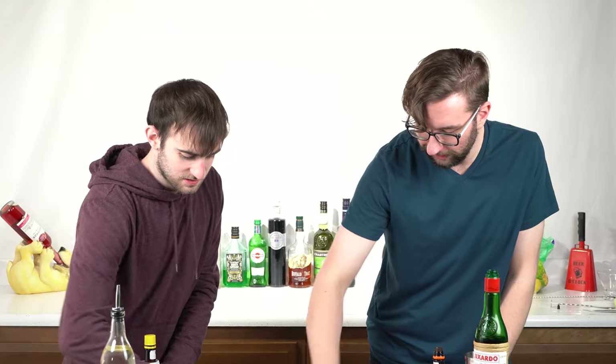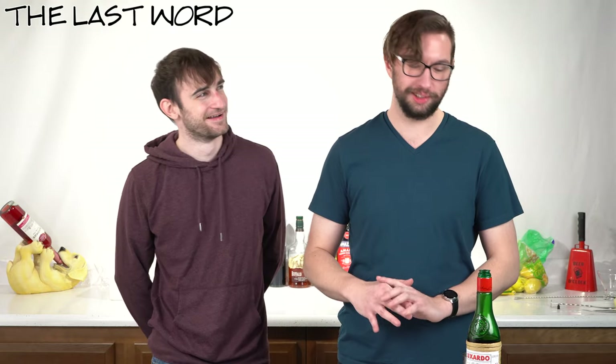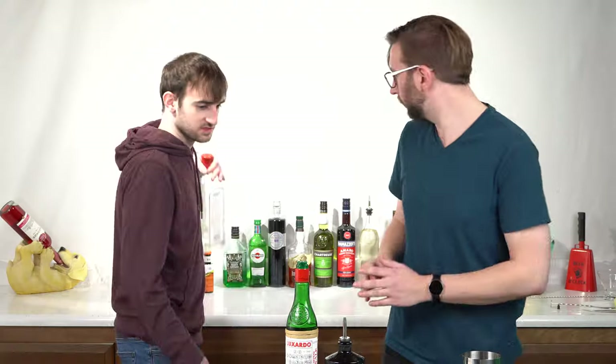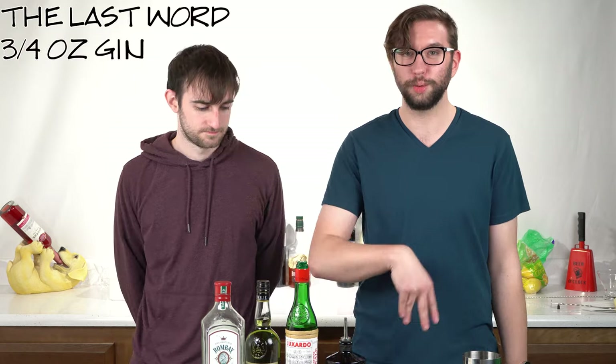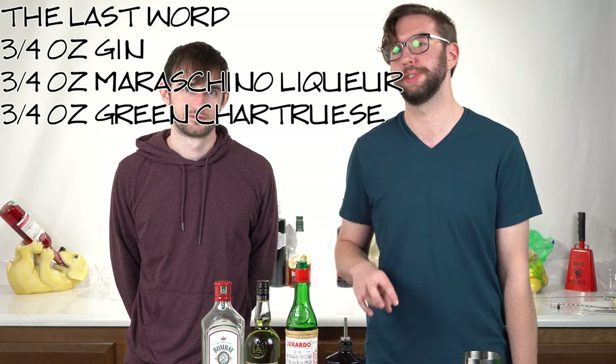All right, so now we have — I feel like I should have saved this one for last — we have the Last Word. This one's interesting because it's three equal parts. What you have is maraschino liqueur, the guest star of the show, then gin — we got some good old Bombay. So yeah, this is just three ingredients in equal parts: three-quarter ounce gin, three-quarter ounce maraschino liqueur, and three-quarter ounce green chartreuse.